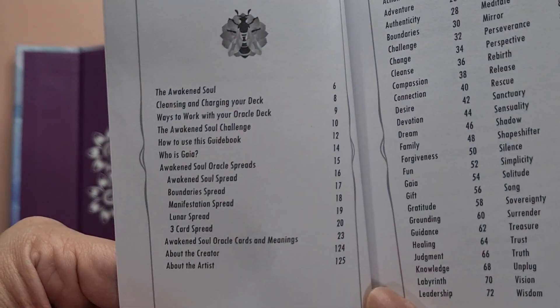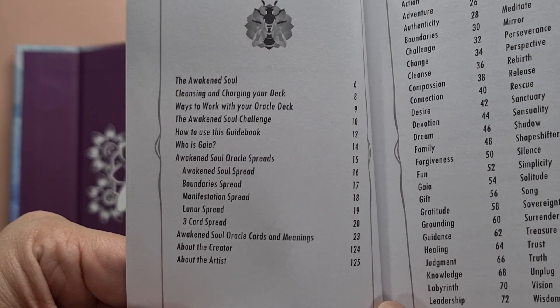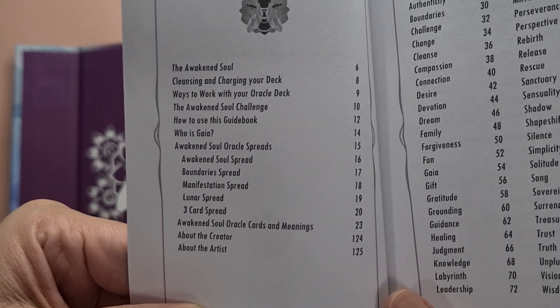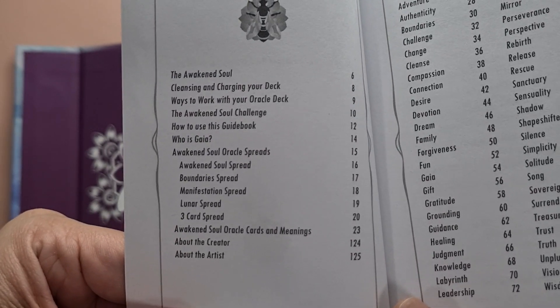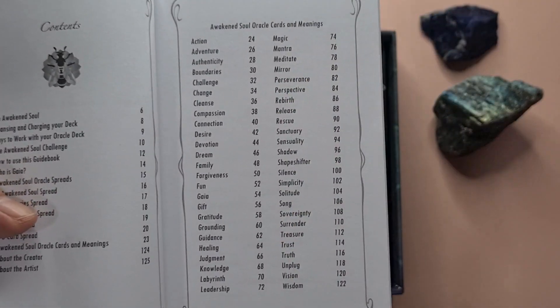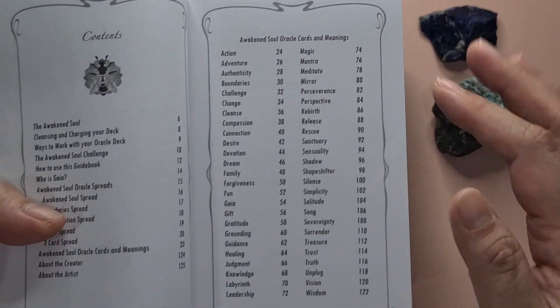Let's take a look at the table of contents. You have 'The Awakened Soul,' then 'How to Cleanse Your Deck,' 'Ways to Work with the Oracle Deck,' an Awakened Soul challenge, how to use the guidebook, information about who Gaia is, some spreads, and of course the oracle cards and their meanings, which are also listed here.